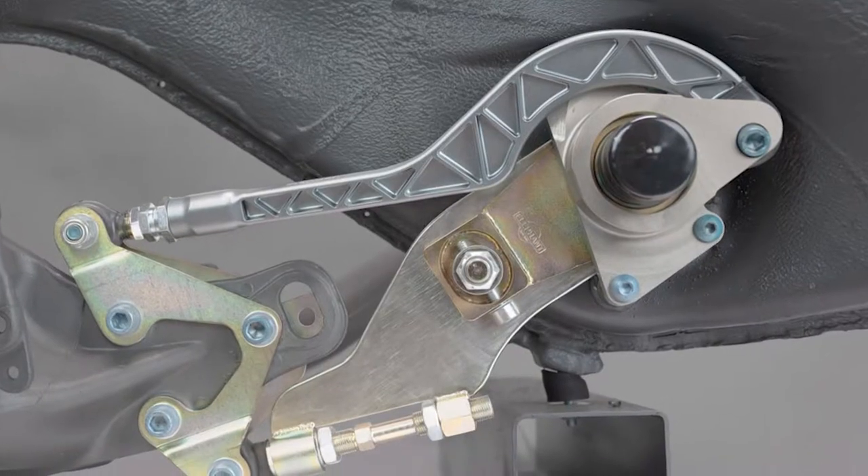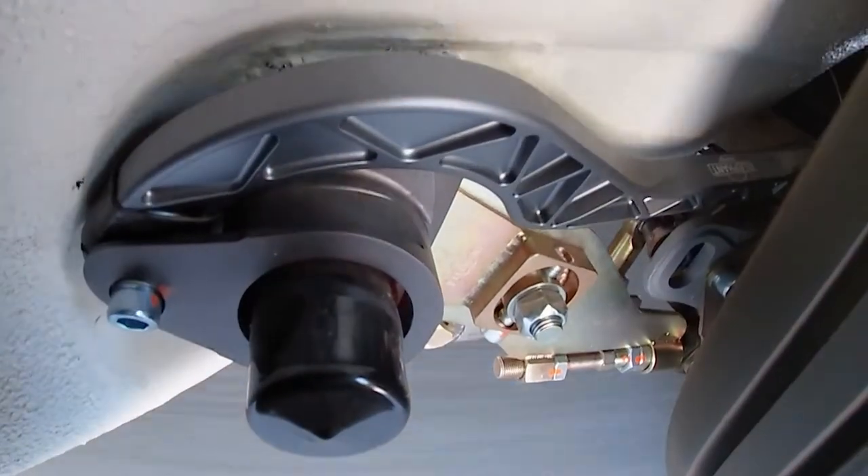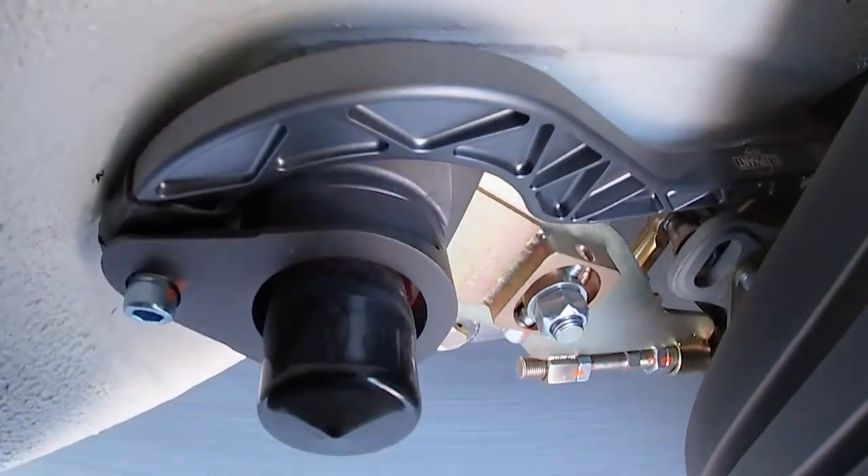The ASP spring plates update the rear camber curve to meet the needs of modern, wide, low-profile radial tires. The result is superior grip in turns, straight line braking, and reduced tire wear.